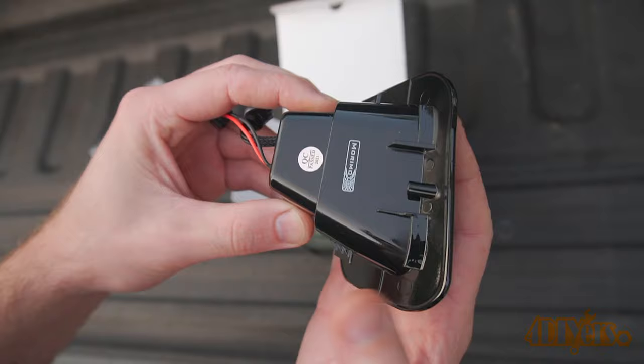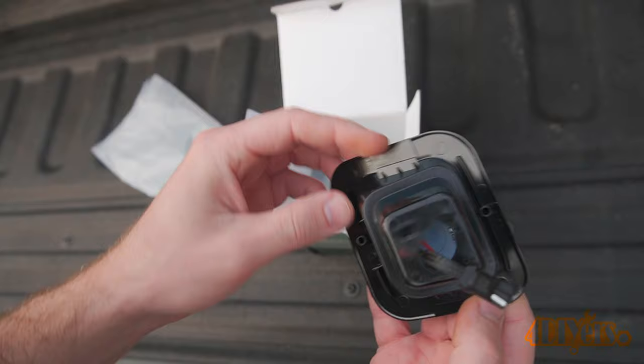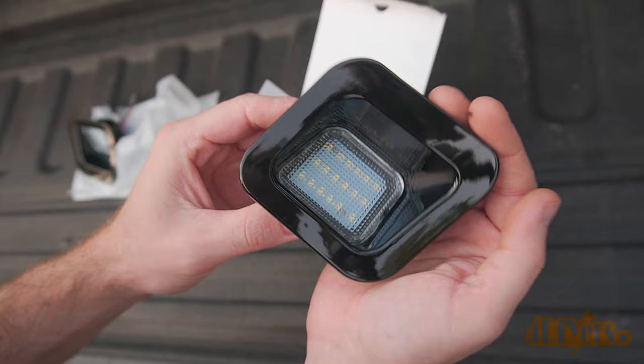These will not cause any bulb errors or flickering, and if you do need to take your truck back in for warranty work you can easily swap them out to the stock housings. These were installed on my 2006 Dodge Ram 1500. The fitment years are from 2003 to 2018, covering the 3rd and 4th generation trucks.